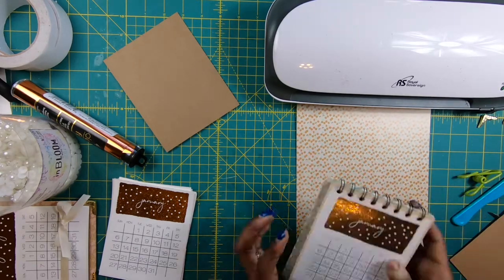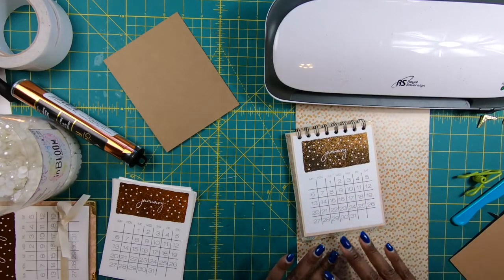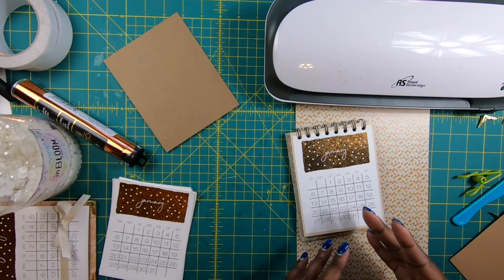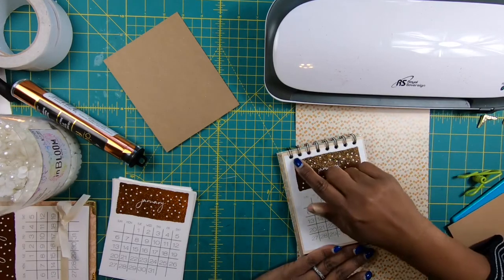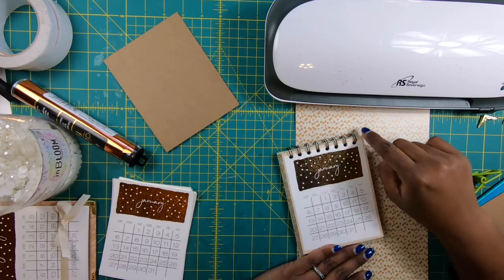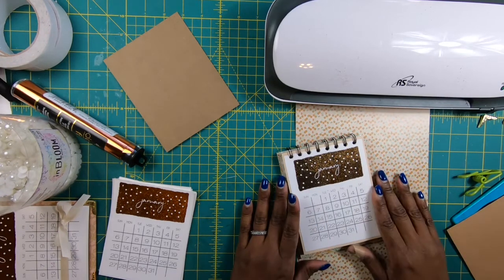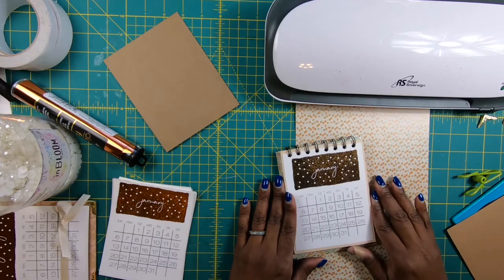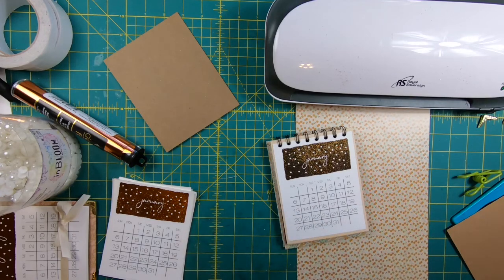Recently I showed you guys how to make a desk calendar for 2019, and I want to show you how to make another style of that calendar. For those of you who don't have a cinch machine and weren't comfortable possibly using the template I included, there is an alternative way you can have a DIY desk calendar that's just as cute, and that is what I am going to show you. Whenever it's possible for me to show you guys alternatives to what I am making, I will and I'll give it my best shot.